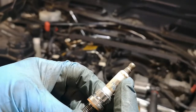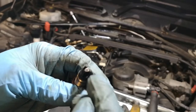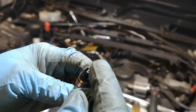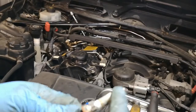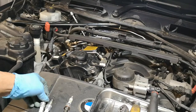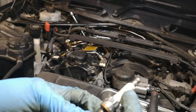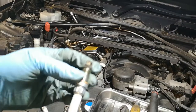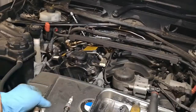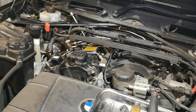I've been checking the spark plugs — you can see they're quite dark and fouled. There's marks in there that could be arcing. When the plugs are worn out they have a big gap, which causes stress and arcing. Look at this one — it has what looks like a crack, but it's actually electrode arcing. It's not burning properly.